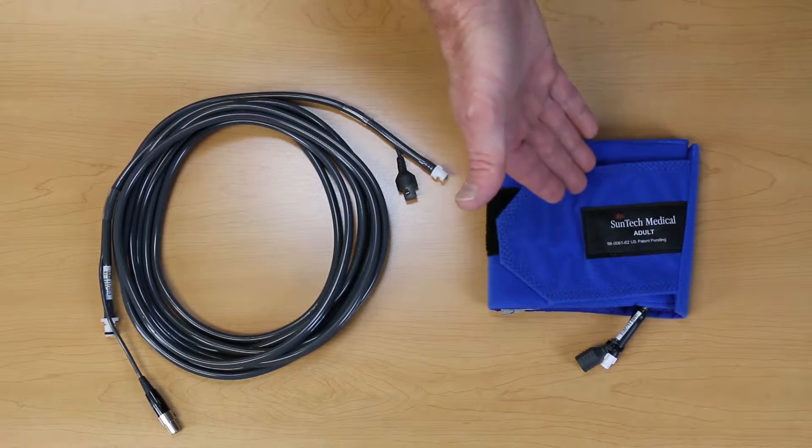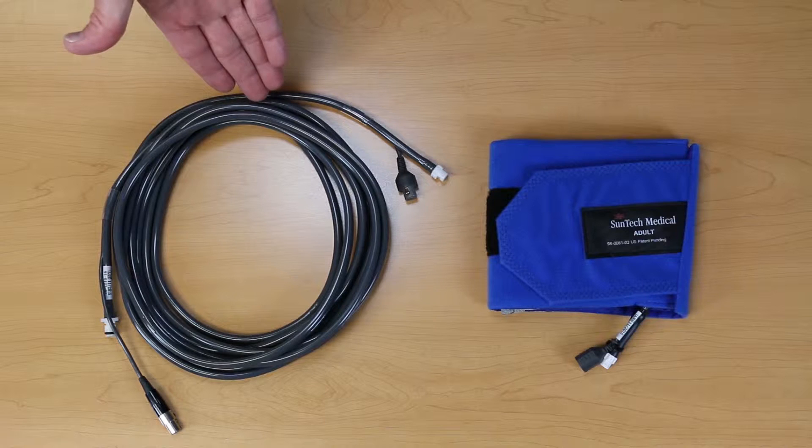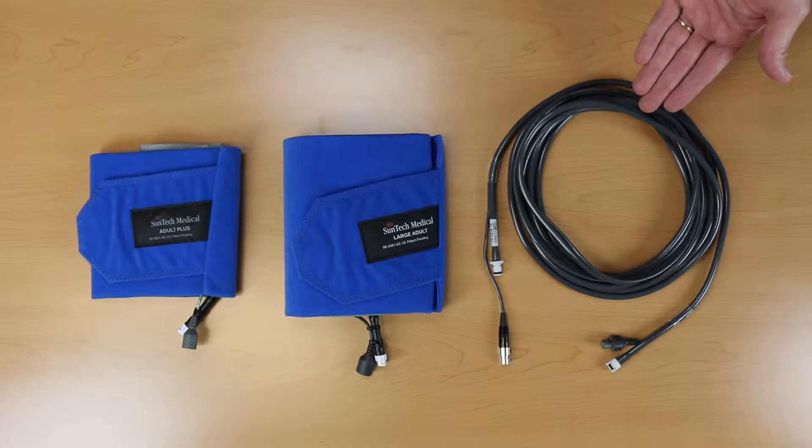Please keep in mind that the Orbit K-Cuff, K-Sound microphone, and gray patient cable should be replaced annually. Suntec makes a preventative maintenance kit for the Tango M2 that includes everything you need.